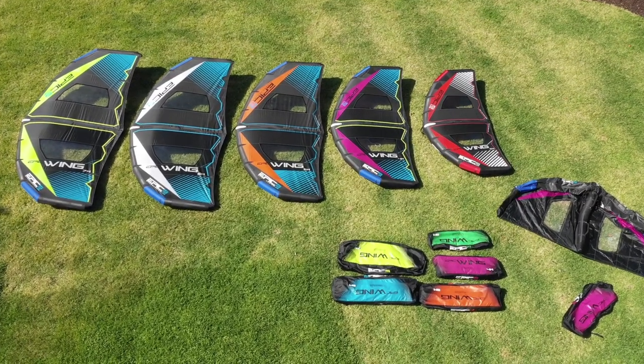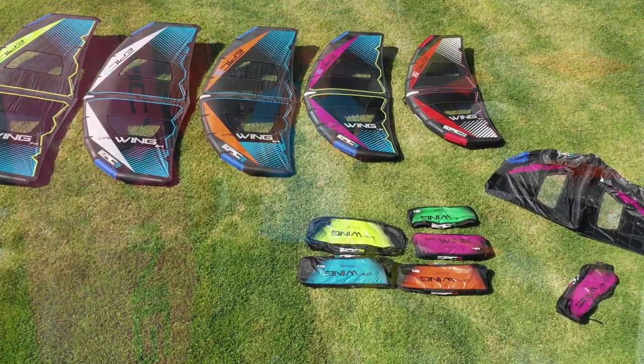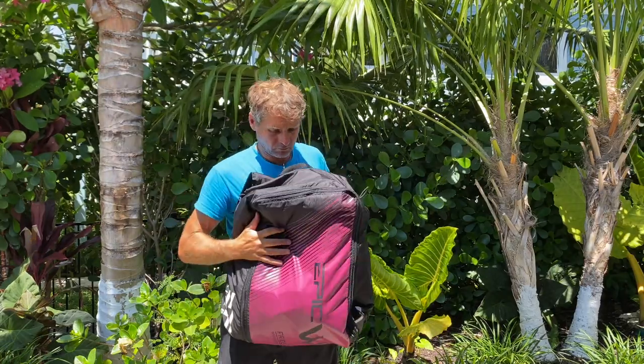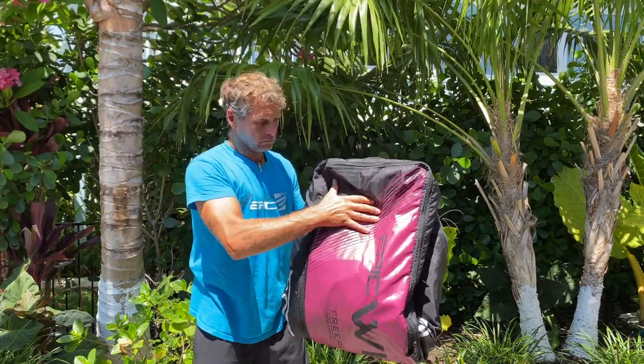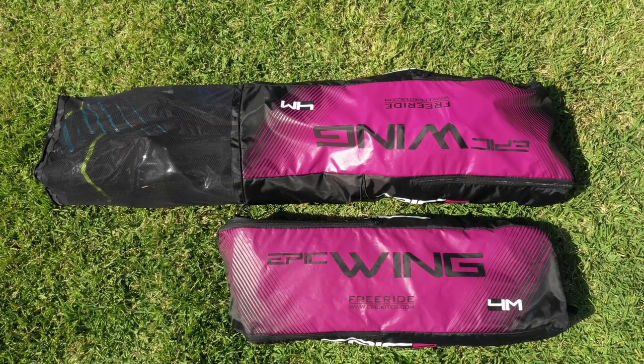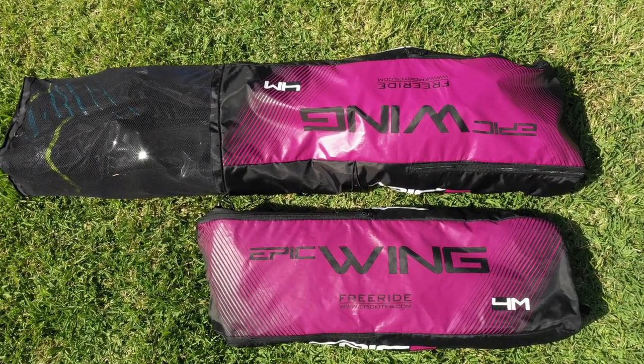You have three ways of packing your wing. The first way is really small and compact — the way you receive it when we send it to you — which is good for traveling. However, it's not very good for the windows, so try not to do this every time. The second and third ways are better for the longevity of your wing because there's less folding or rolling on your Epic Wing.